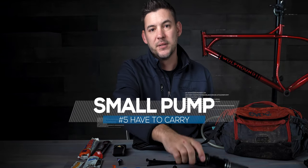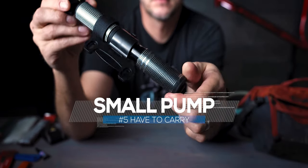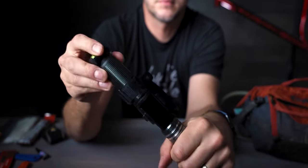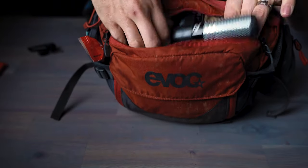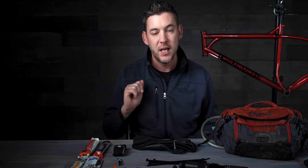Number five: a pump. I do carry CO2 with me on the trail, but I've had two situations where the CO2 tanks were actually empty when they were still sealed — they are not foolproof. The only foolproof way to refill your tire or tube out on the trail is to actually have a pump with you. I try to carry the smallest version I can find to save weight. It takes a little longer to pump up, but I always carry one because you can get stuck out there with bad CO2 cartridges.